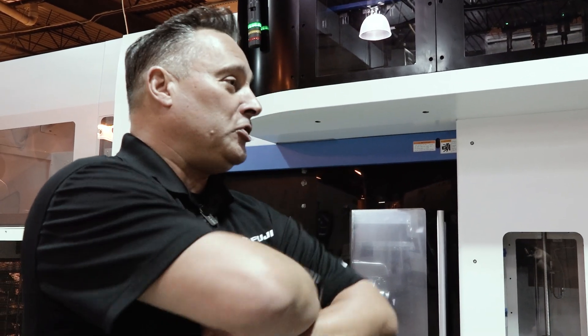All that knowledge and technology is in the new machines here where they can just run unattended, high quality and run for a very long time.